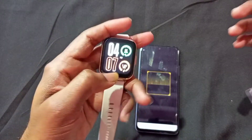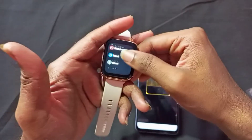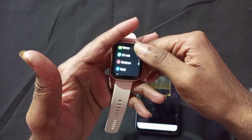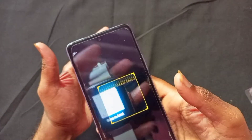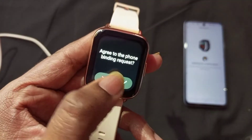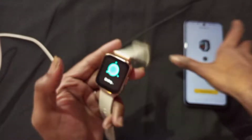You have to go directly to Settings on the smartwatch, and then you will see a QR code there. Let me show you the QR code. You tap on it, and you connect directly. You tap and connect to this option to pair the watch with your phone.